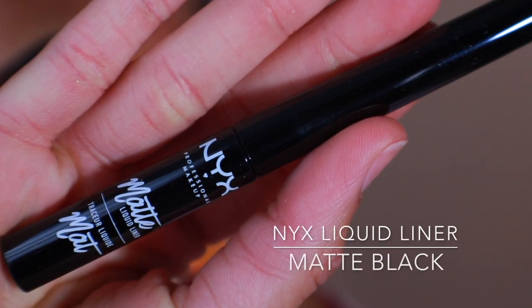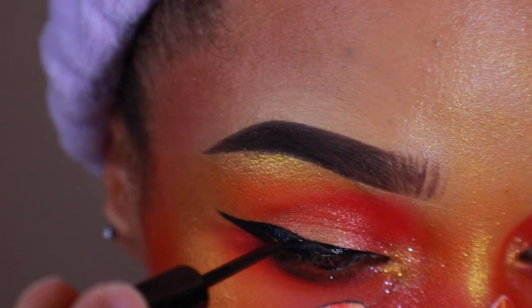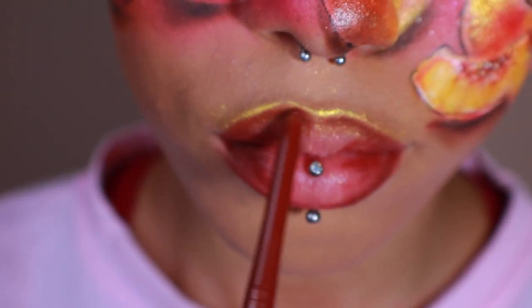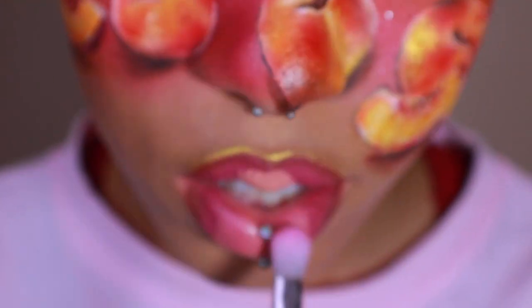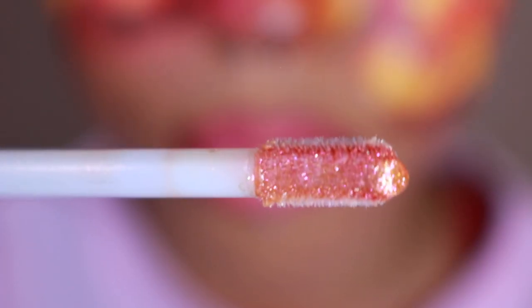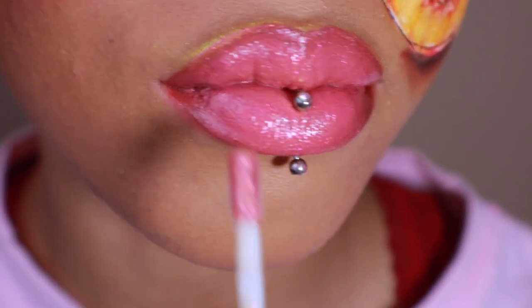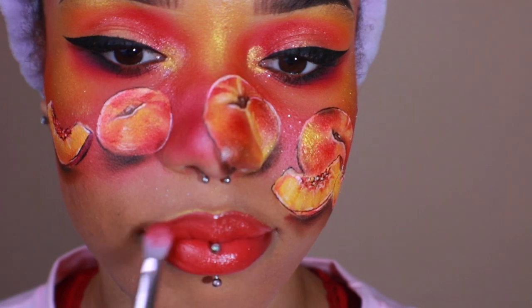I'm using NYX Cosmetics Matte Black Liquid Eyeliner — this step is going to be skipped because I do it so many times in other videos. I'm using NYX retractable lip liner in cocoa to line my lips, then filling my lips with the shade Doll Parts and Nude Beach from Jeffree Star Cosmetics. Then I'm going to top it off with NYX Dual Chromatic Lip Gloss in Cocktail Party. I didn't like how my lips turned out so I blotted and applied Colourpop's Ultra Satin Lip in the shade Revere over the top.